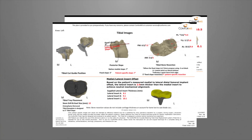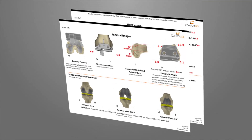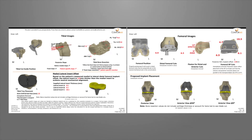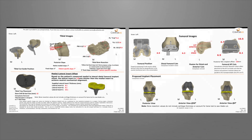Every iTotal G2 system ships with a set of iView patient-specific planning images. The iView images provide patient-specific tibial and femoral resection values, iJIG placement, and final implant positioning information.